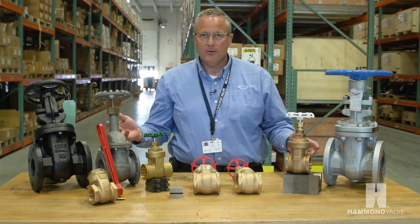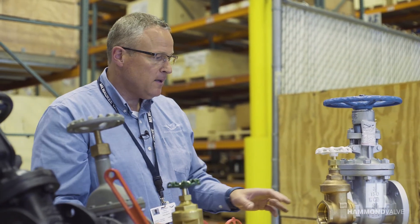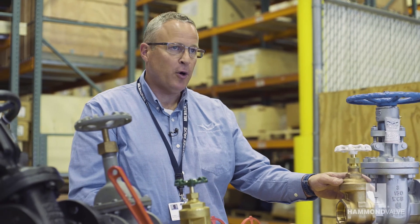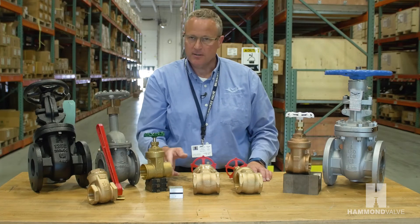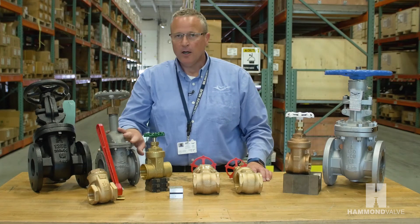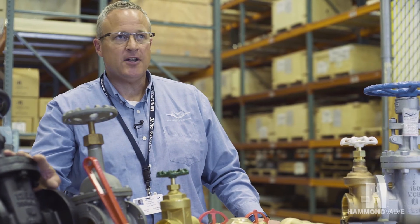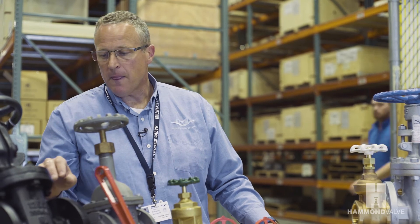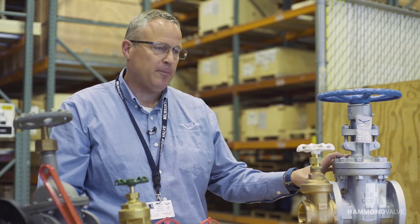We manufacture a wide variety of gate valves for many different applications: bronze alloys with pressure classes up to 300, low lead valves for potable water applications, brass valves for plumbing applications and sweat ends, aluminum body valves for tank and trailer applications, cast iron valves for commercial HVAC applications, and cast steel for industrial, higher pressure, higher temperature applications.